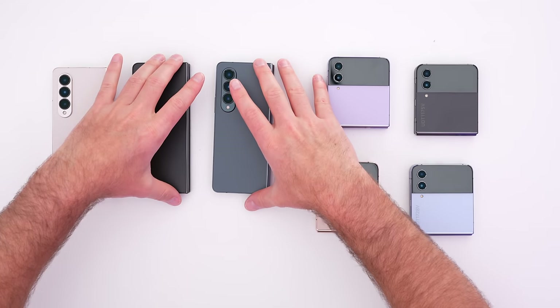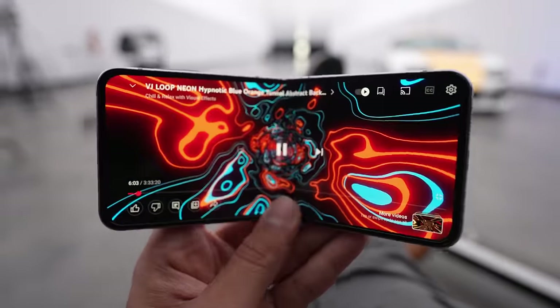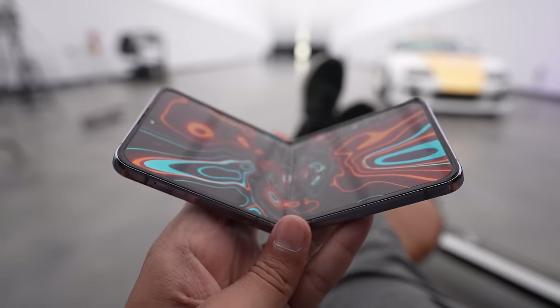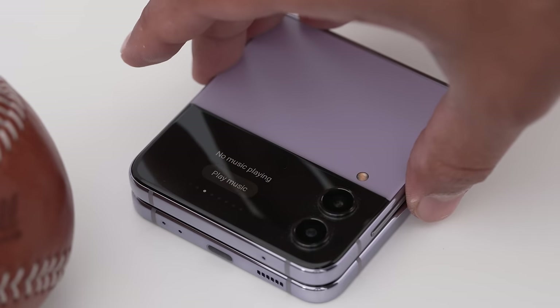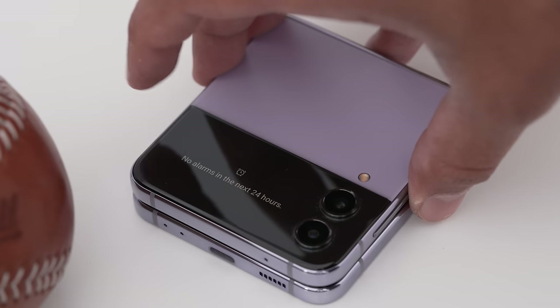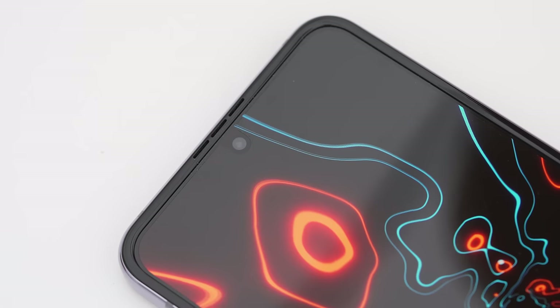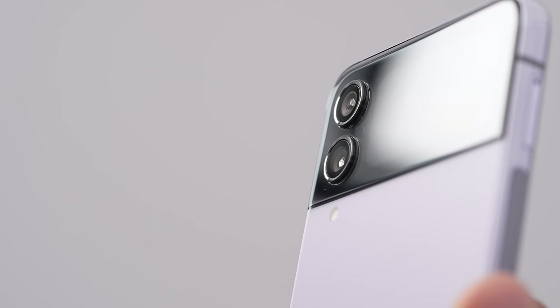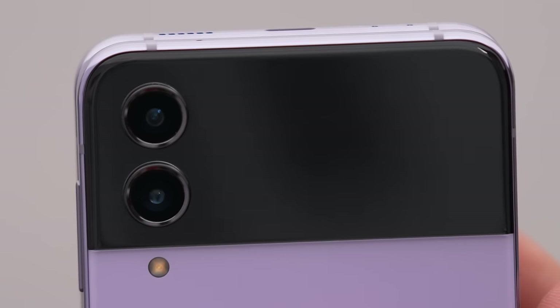Flips and folds — starting price is going to be a little bit different. The Z Flip 4 is closer to that thousand dollar price point. Full spec check: the Z Flip 4 has a 6.7-inch FHD+ Dynamic AMOLED display, 2640 by 1080, aspect ratio 22:9, 120Hz adaptive refresh rate. The external display is 1.9-inch Super AMOLED, 260 by 512. It's 187 grams. Front camera is 10 megapixels F2.4. Rear dual camera: two 12-megapixel sensors — ultrawide and wide angle — F2.2 and F1.8.